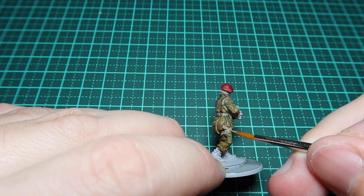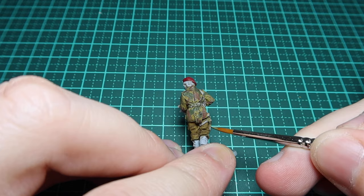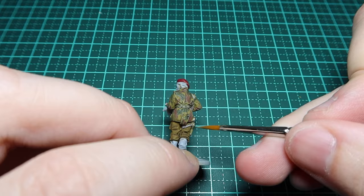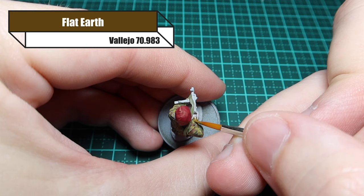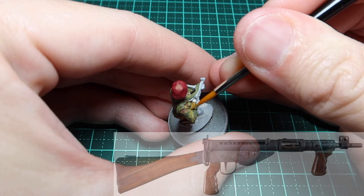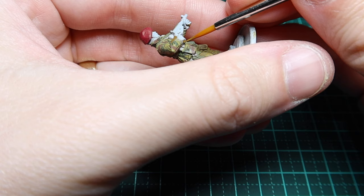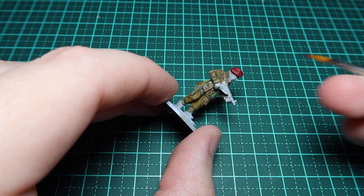For the webbing I'm using Russian Uniform World War II - you can be quite generous with this process, just making sure you're getting rid of that light grey that's showing. For any wooden objects on your models I'm using Flat Earth. You can go with a darker brown, but I think Flat Earth works really well. Looking at the reference photo of the Sten, it has a wooden pistol grip, wooden foregrip, and wooden stock. This officer also has a pistol so I'm painting the handle in that colour.